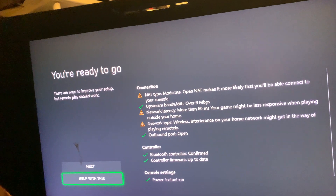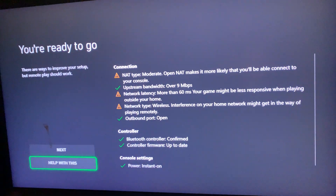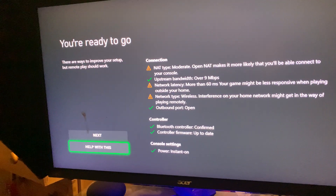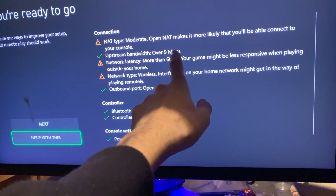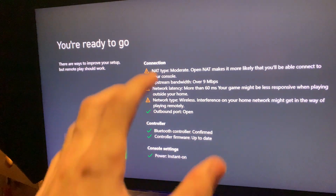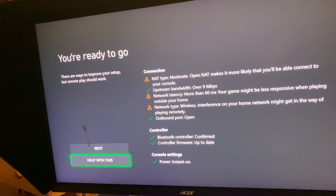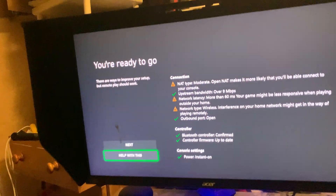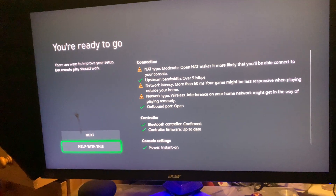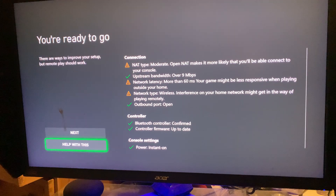Regarding upstream bandwidth: if you have over 9MB per second, you can connect your Xbox anywhere in the world. However, since you're just connecting your AirPods locally, even slow internet will work fine. For network latency: depending on your latency, the lag between audio from your Xbox reaching your AirPods might be shorter or longer. Low latency means near-instant audio; higher latency like 100ms means 0.1 seconds of delay, and 1,000ms is a whole second of delay.